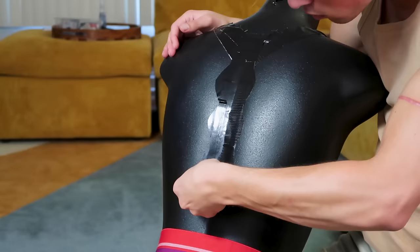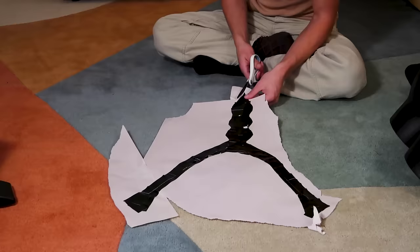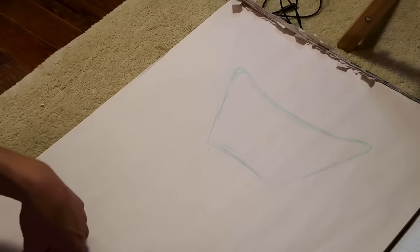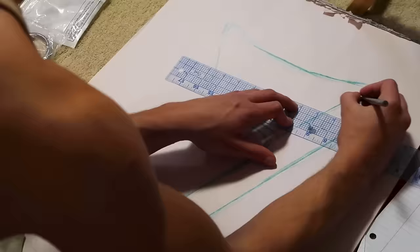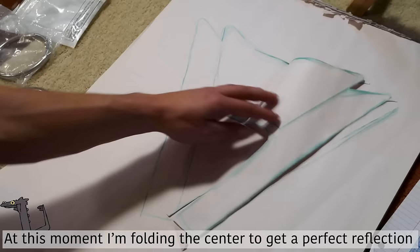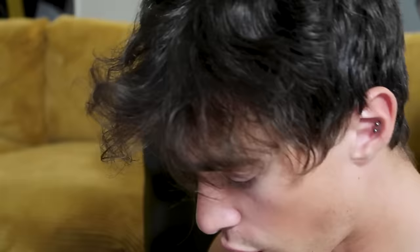I'm glad that came together — that was like the easiest part, it's just like a back flap. That was very successful, so I'm gonna make a coffee and we're gonna be right back, and we're gonna cut out the fabric for the top. Hopefully it goes well.